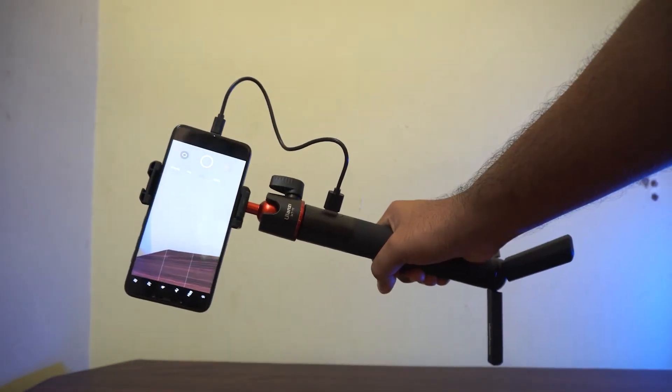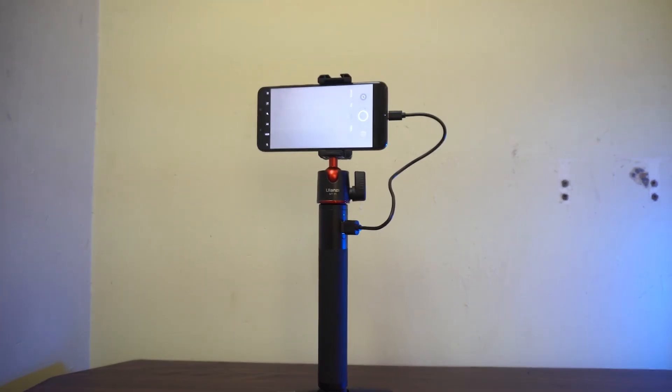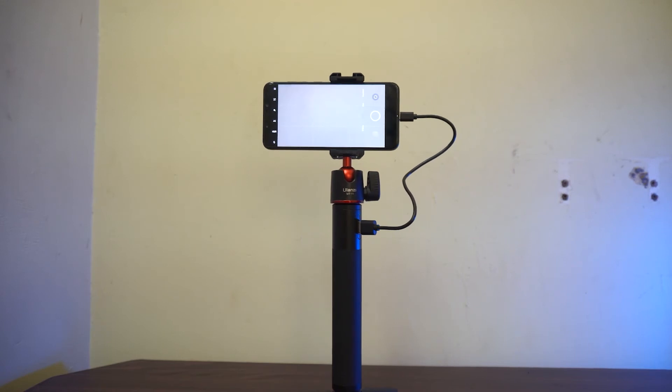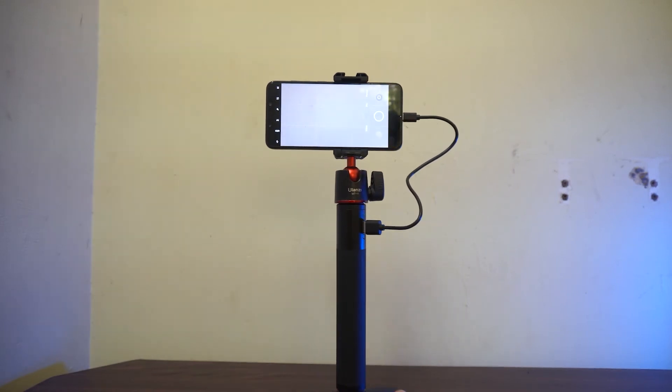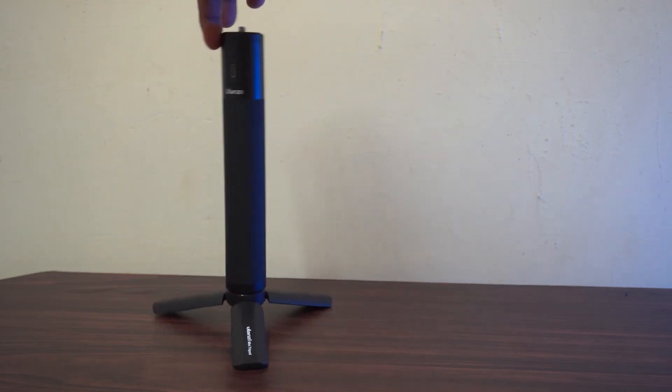Now let's look at some of its cons. Even though the tripod it comes with is of good quality, it is small to use. It does a good job on flat surfaces, but in windy conditions and on uneven terrain it can easily topple.